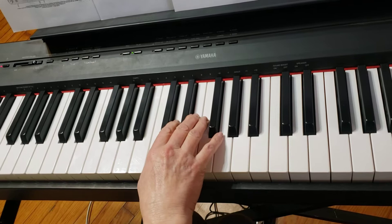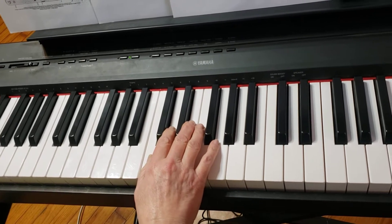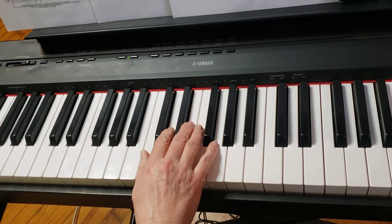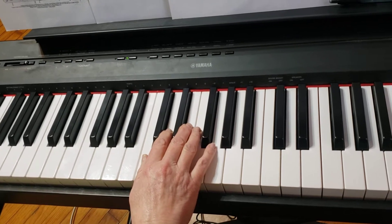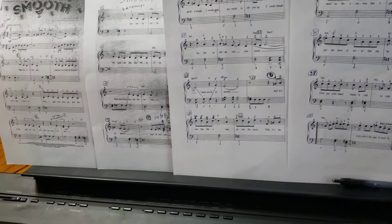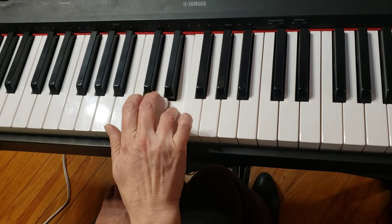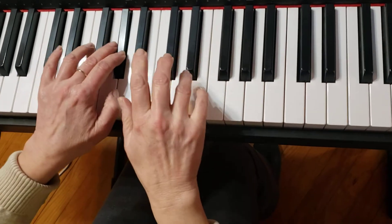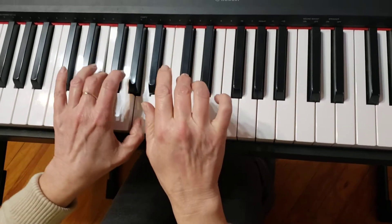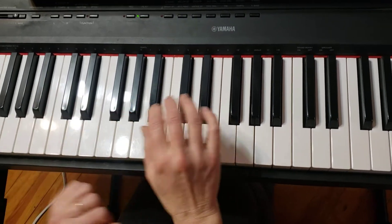Play first the right hand lightly, then the left hand. Work on the left hand, and then slowly put both hands together. Let me play for you from measure 8 — first the right hand, and then from the beginning.